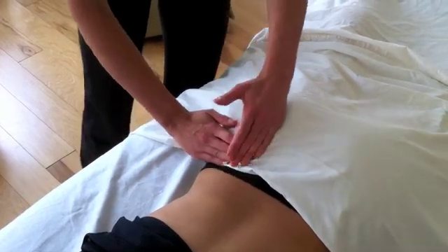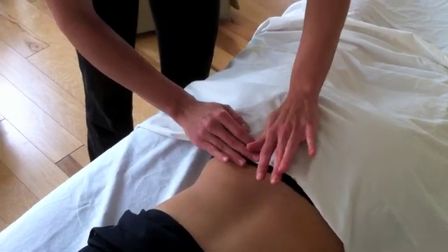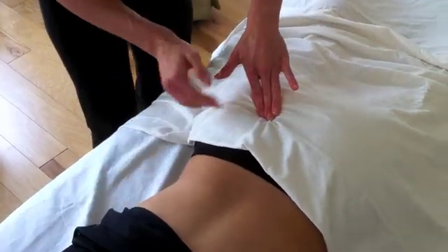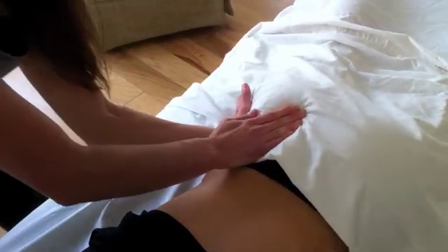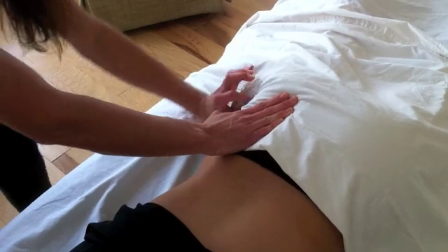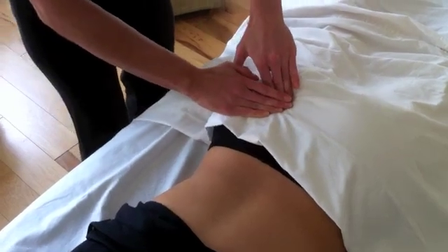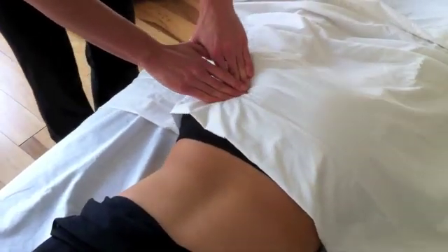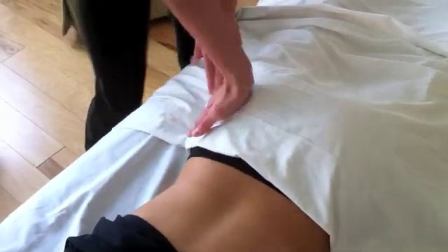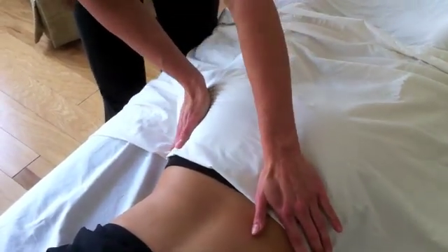Your piriformis we're going to find by coming and feeling your sacrum — we're here right on your sacrum. Then we're going to come to the middle of the sacrum and feel for your greater trochanter, which is the end of your femur. I'm going to keep one hand here, come to the side, press down — that's that bone right there. The line drawn between those two points is where your piriformis is. Piriformis is important because the sciatic nerve, in some people, can run directly through it, over it, or under it — so when it gets tight, in some people it can impinge that nerve just by having tension in it.